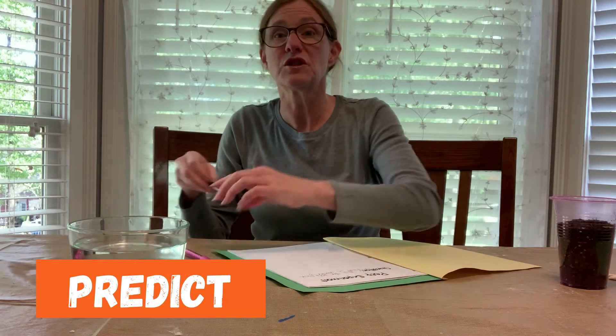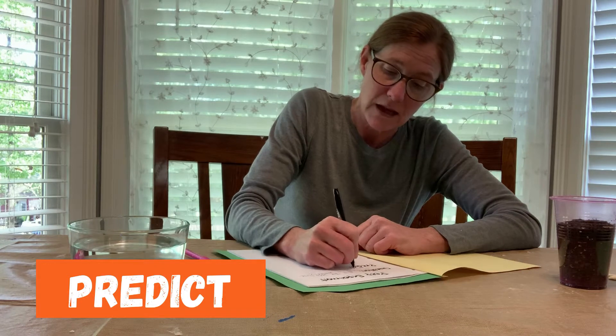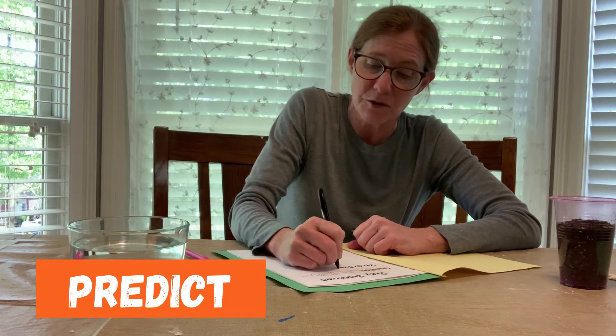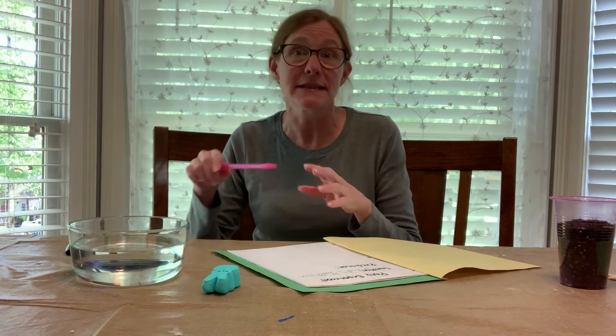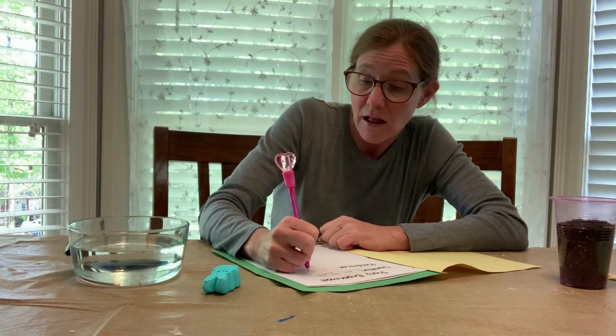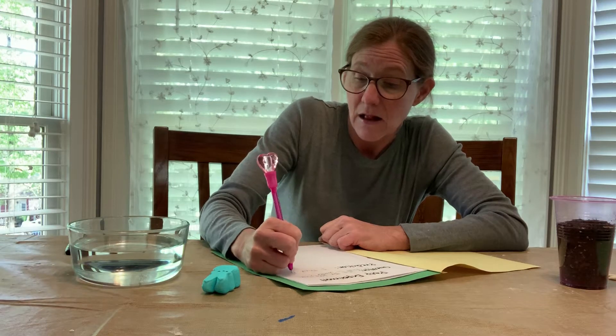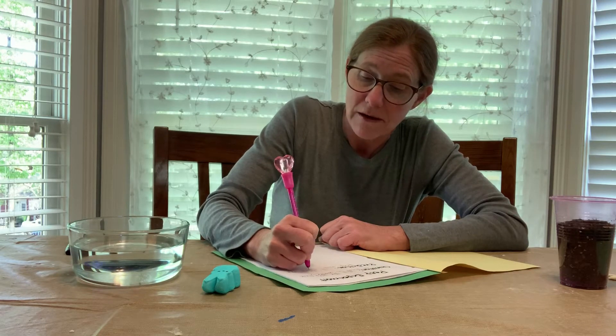Next you want to write 'prediction' and have your child predict. Do you think the peep is going to sink or float? That prediction is pretty easy — it's going to be one or the other. I think it's going to sink, so I'll write: 'I think the peep will sink.' We'll see what happens if we're wrong.